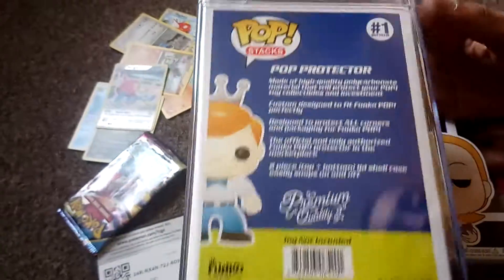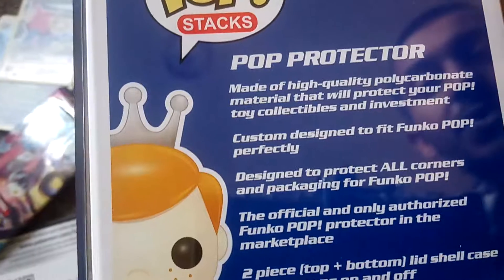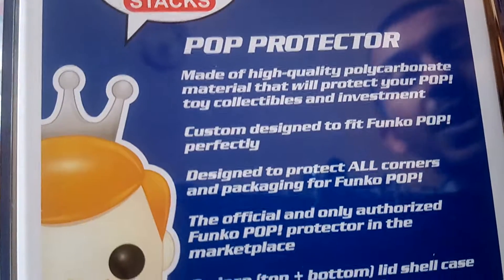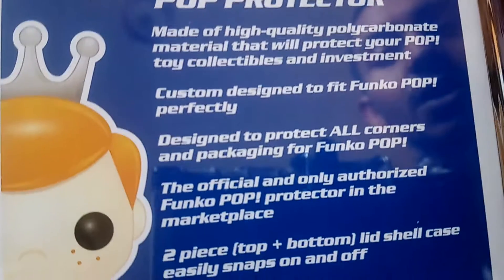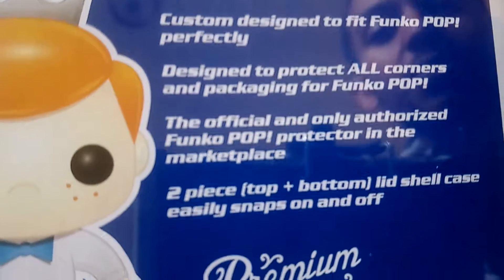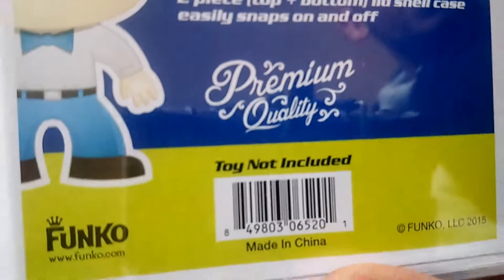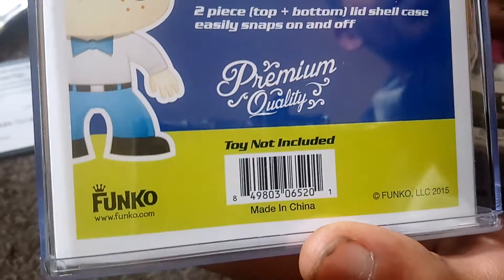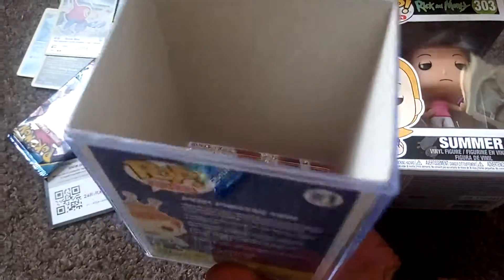So apparently you can just slide it in. I'm just going to show you what it says on the box here. Made of high quality polycarbonate material that will protect your pop toy collectibles. Custom designed to fit Funko Pops perfectly. Designed to protect all corners and packaging for Funko Pops. The official and only authorised Funko Pop protector in the marketplace. Two piece top and bottom lid shell case. Easily snap on and snap off.